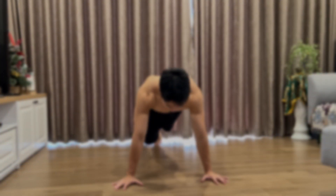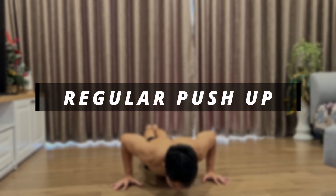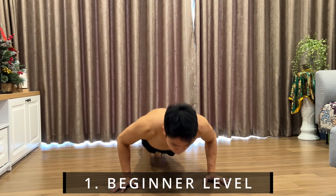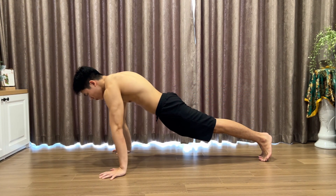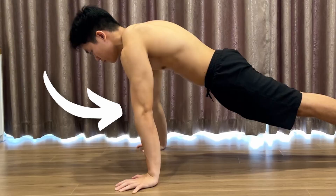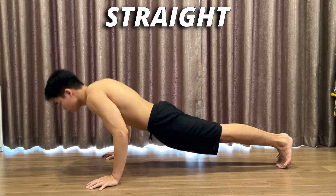Coming to your first push exercise, we will have the regular push-up. This will be one of the fundamental exercises when you start calisthenics, and by only mastering this movement first, you will be able to increase more strength and can start trying out other push variations. To have the most effectiveness out of this exercise, you will have to go all the way down and up, lock your arms, and the key is to maintain your body straight while doing the movement.